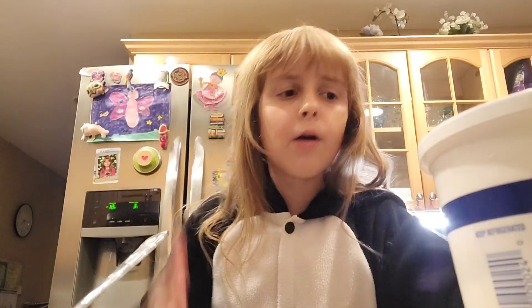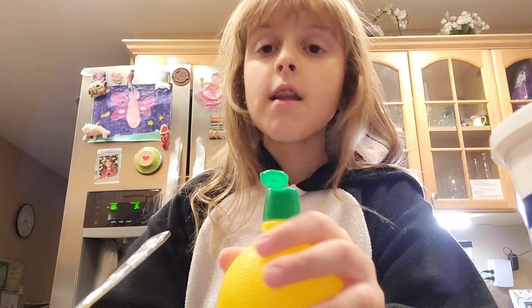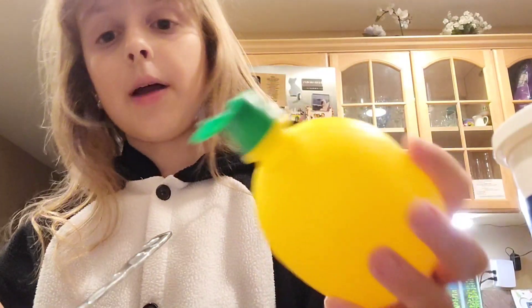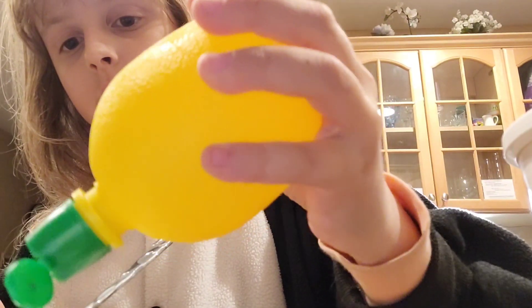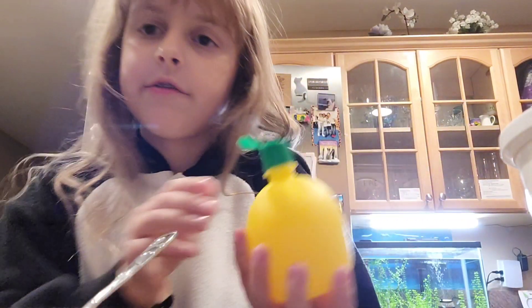Now we are going to grab some of our lemon juice. If you want lots of flavor, four or five drops is the best option. I did five because I like lemons — when life gives you lemons, you gotta use them.